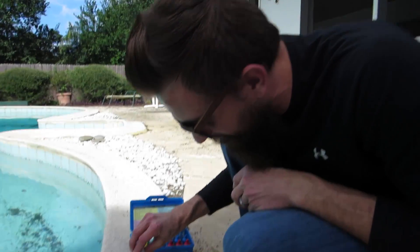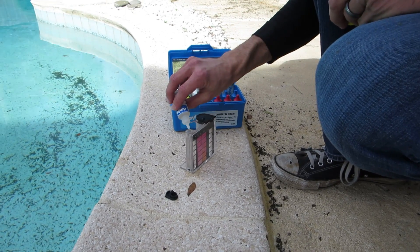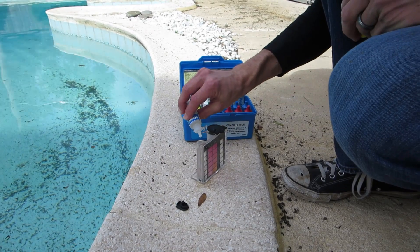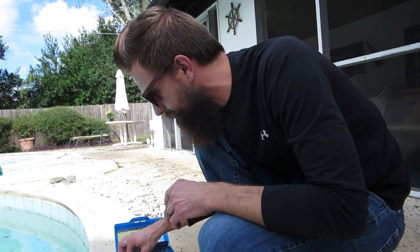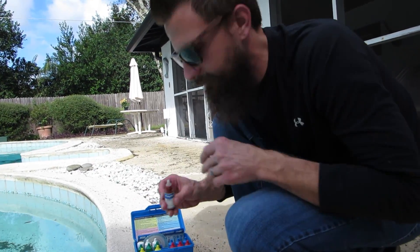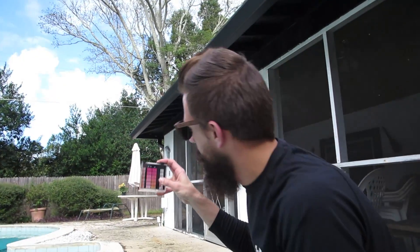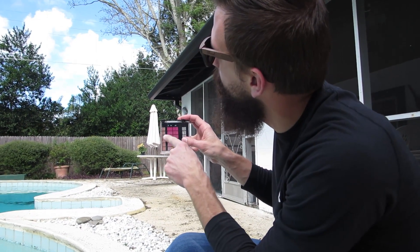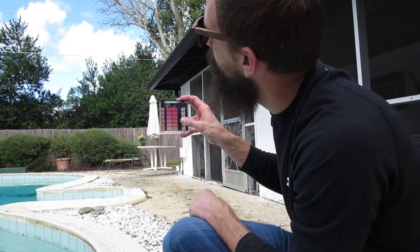We'll make sure we put more chlorine in. This is the first time this pool has ever been tested by us. I'm sure it's been tested before us, but this is the first time we've ever tested it. What do you think — what does that most look like, maybe here? We're here — that one, 1.5.